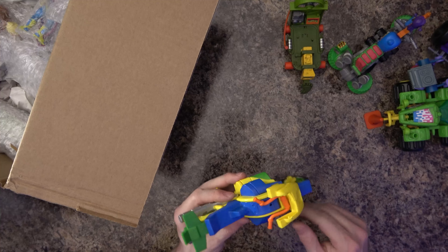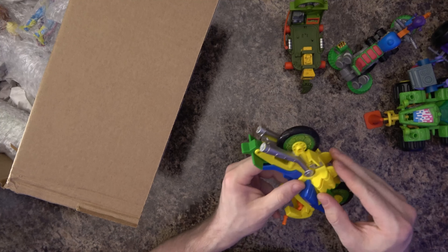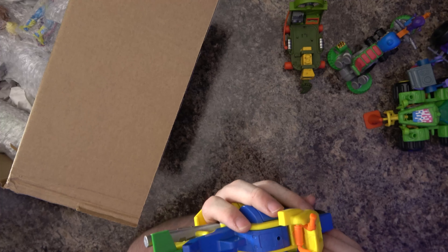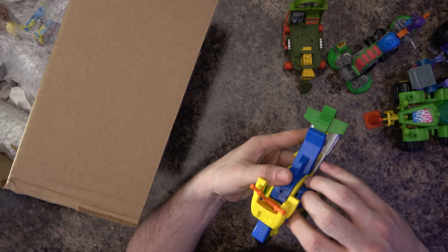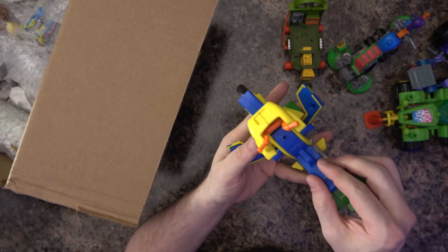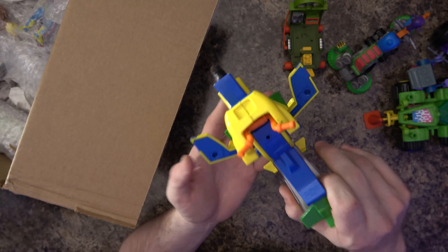We've got this one — a little bike here. I'm trying to see if it does anything; it looks like it may convert into something. These things open up and it maybe becomes like a plane. I just had to use a lot of pressure — so it comes down there and it becomes a plane or something. I don't know what it's supposed to be exactly.